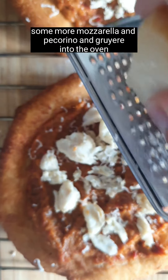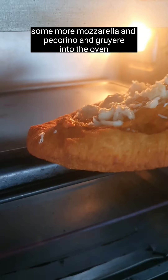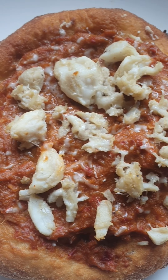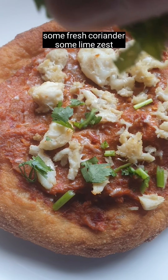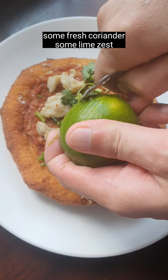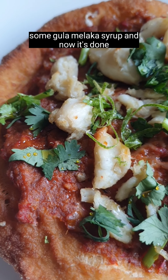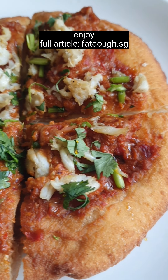Add some mozzarella, pecorino, and Gruyère. Into the oven — bake until the cheese has melted. Finish with some fresh coriander, some lime zest, some gula melaka syrup, and now it's done. Enjoy — get that four-article effect dough.